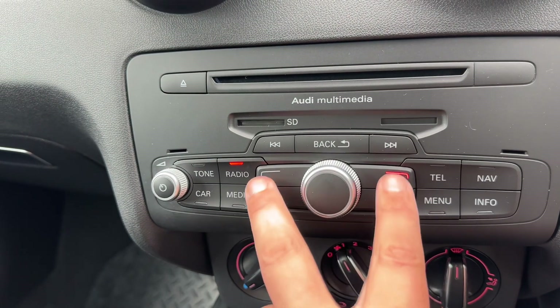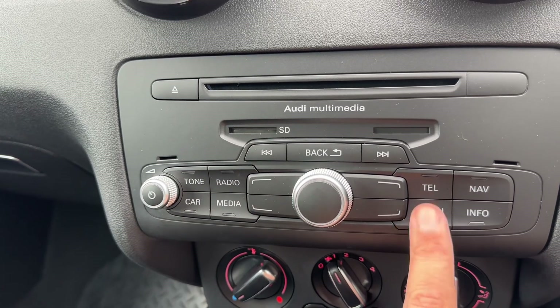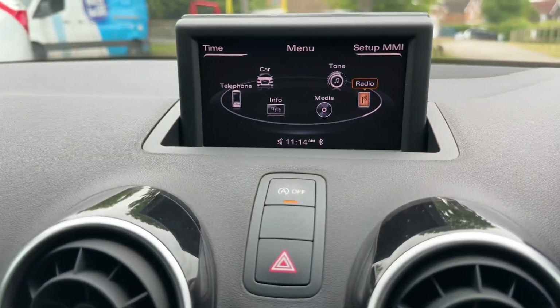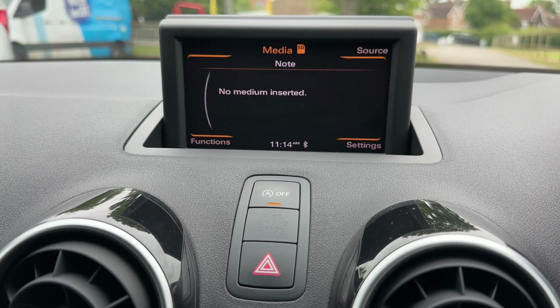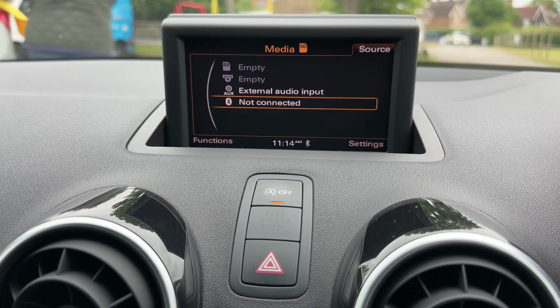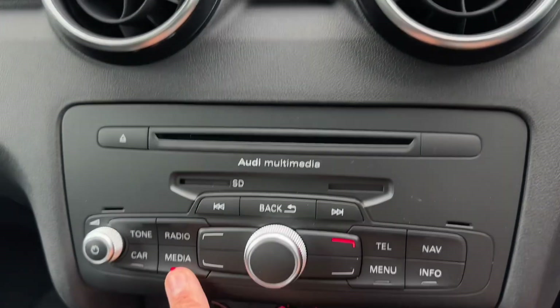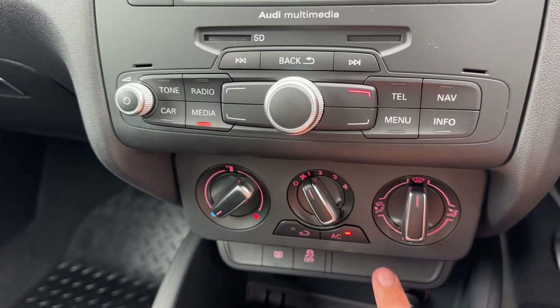These buttons relate to the four corners and you can access certain menus directly from here. For example, we can go to the main menu and use the dial to highlight media, which is where you'll listen to your own music. Push that dial in, top right hand corner for source, and you've got all the different ways you can listen to your music including streaming wirelessly via Bluetooth audio. We've also got SD memory card input, CD player, and the main volume for the stereo is just there.